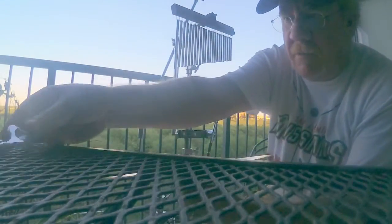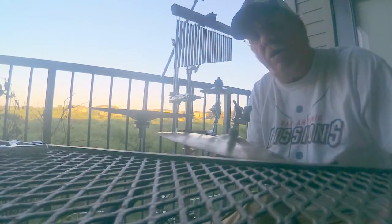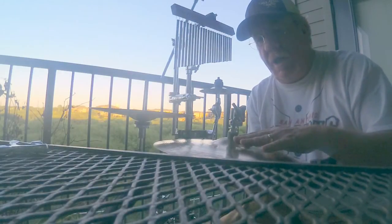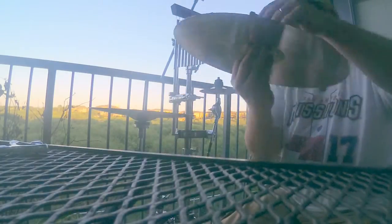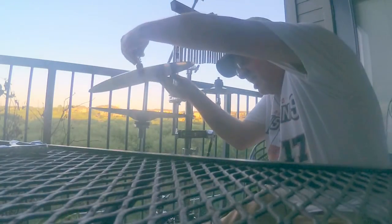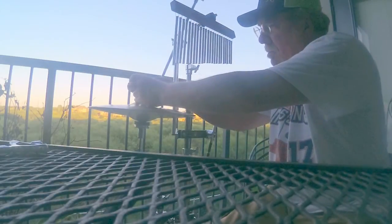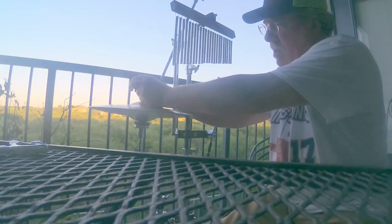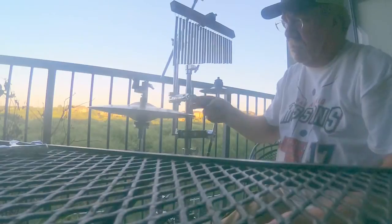Now this top hi-hat stand — no matter how hard or how long you play a show — is not going to come loose, and it will be in the position that you need it. Put it in position; it's in the tight position now. So I'm going to tighten it down, and it's tight.